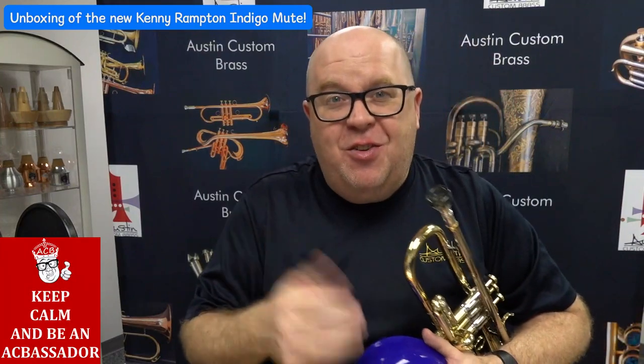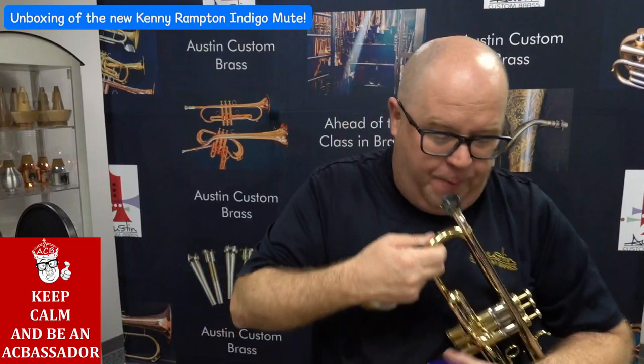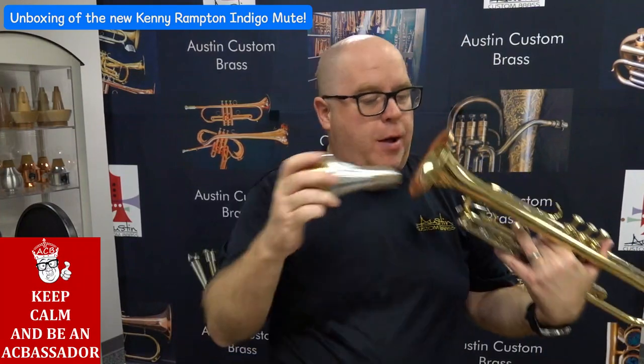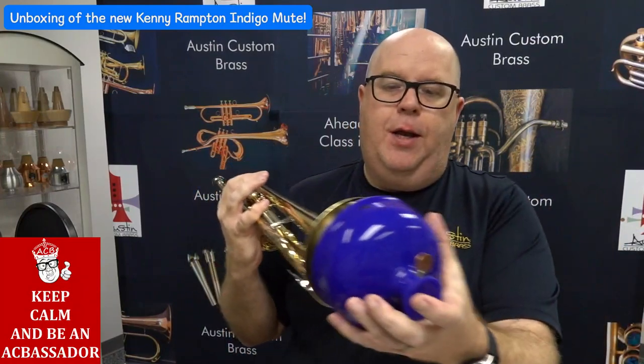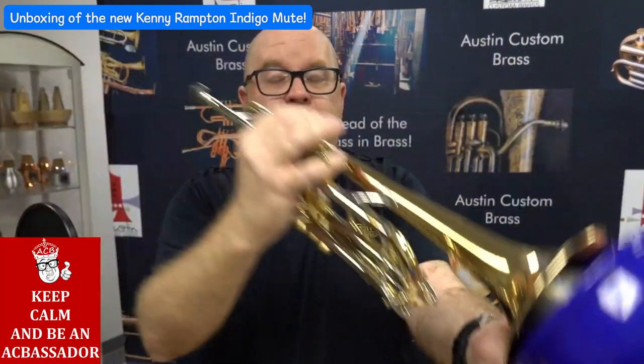My first notes — obviously you saw me unboxing this — this is going to be so much fun to play. Kenny had mentioned that if you put a regular straight mute in, because this is so deep — look at that — you can close the mute even with a straight mute.